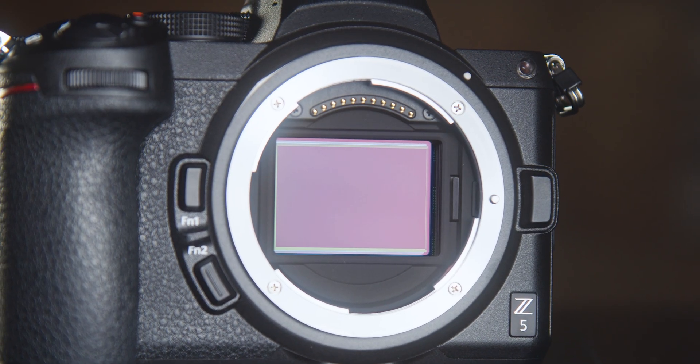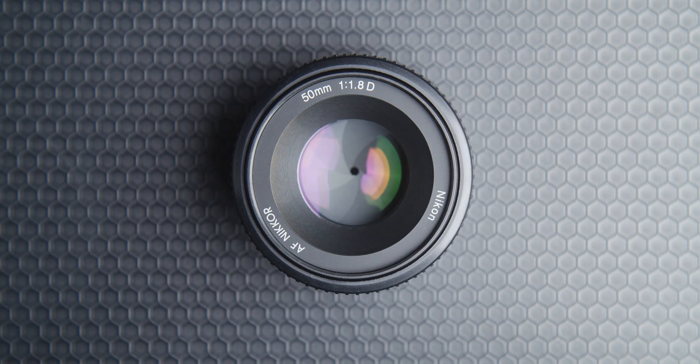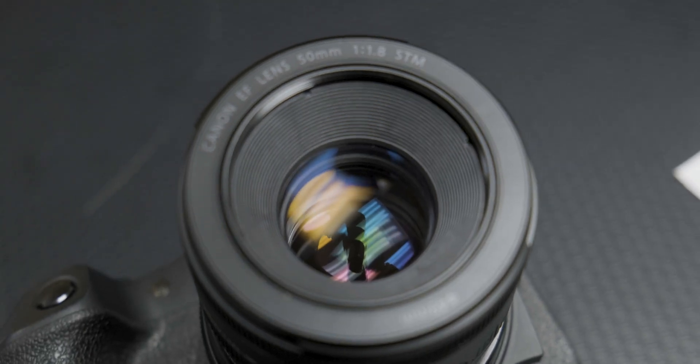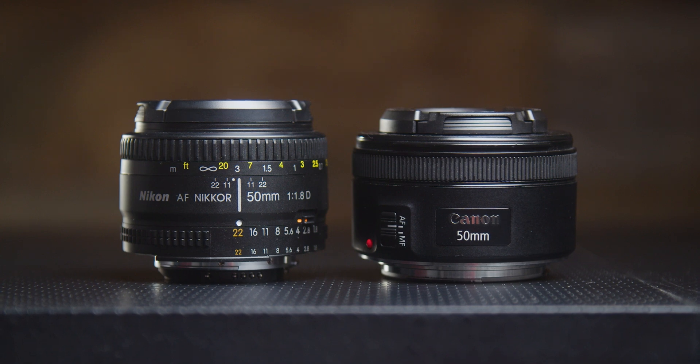The full-spectrum modification allows you to take images in the ultraviolet, infrared, and visible light spectrums. Another key component of the Kalari forensic camera kit is the addition of a carefully selected 50 millimeter prime lens that is tested to work in the ultraviolet, infrared, and visible light spectrums. Oftentimes photographers face challenges taking images in the ultraviolet spectrum due to anti-UV coatings that are common within many camera lenses, but that is not the case with these lenses, and is specifically why we chose to include them in our Kalari forensic camera kit.